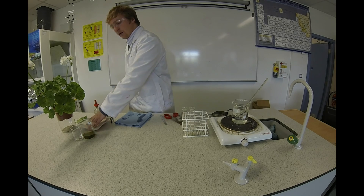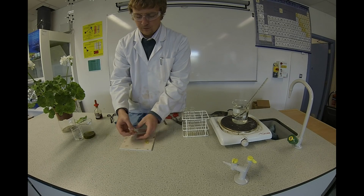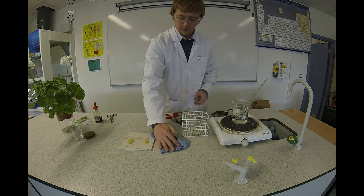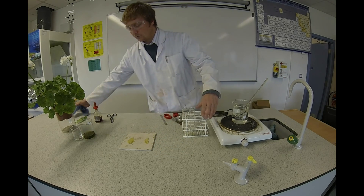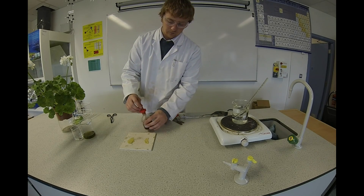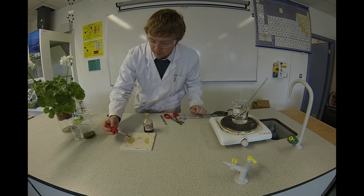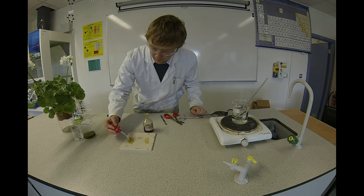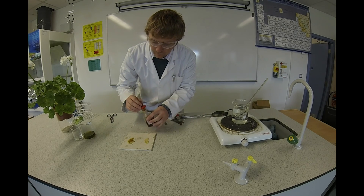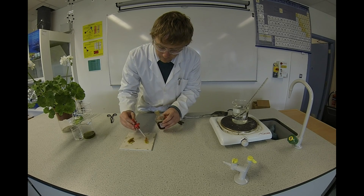Iodine, as we know, shows the presence of starch. A few drops on each should do the job.